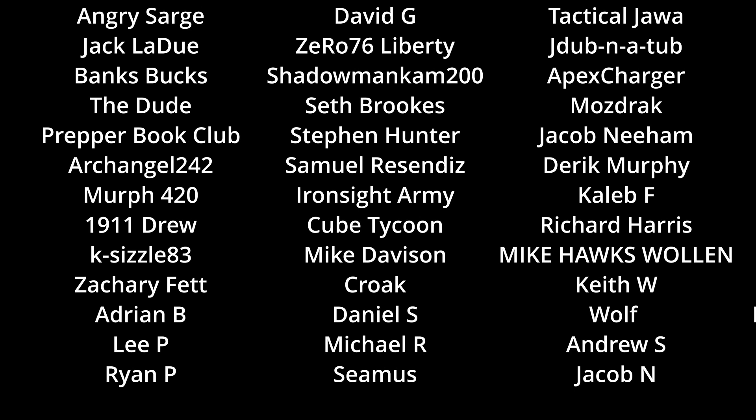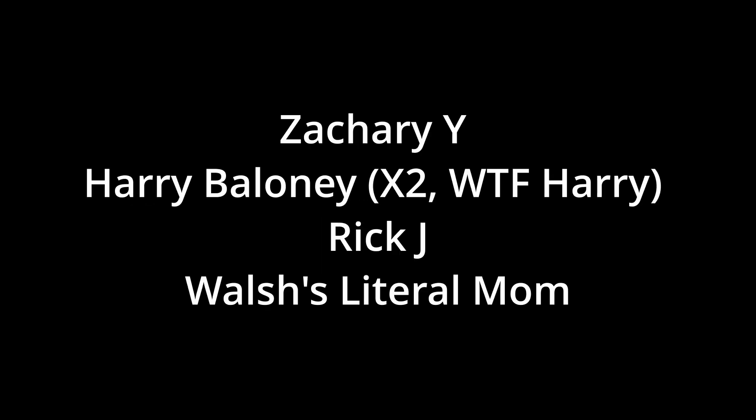That's it for me folks. I hope this content helps you in your purchasing decisions. I want to say thanks to our Patreons and YouTube members for the constant support, and thanks to everyone that likes, comments, and subscribes. Comment down below with a picture of where on the doll Olight hurt you.